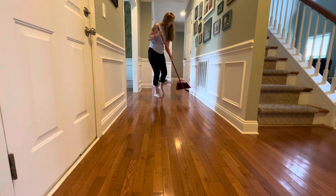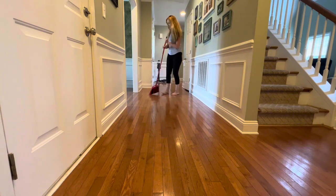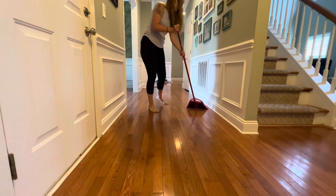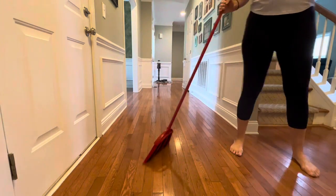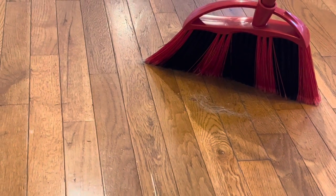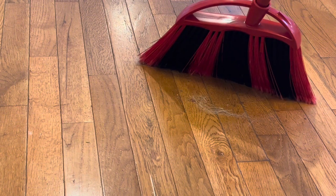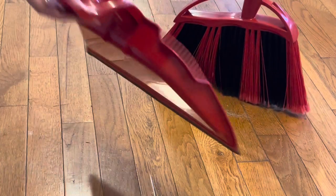I have a dog with longer hair, and this broom is an easy way for me to sweep hallways and around the air vent. It's just an easy way to quickly pick up the dog hair between deeper cleans. This broom's wave technology helps to really pick up all of the dog hair from the hallway, corners, air return — you name it. It's a very speedy way to complete this chore.